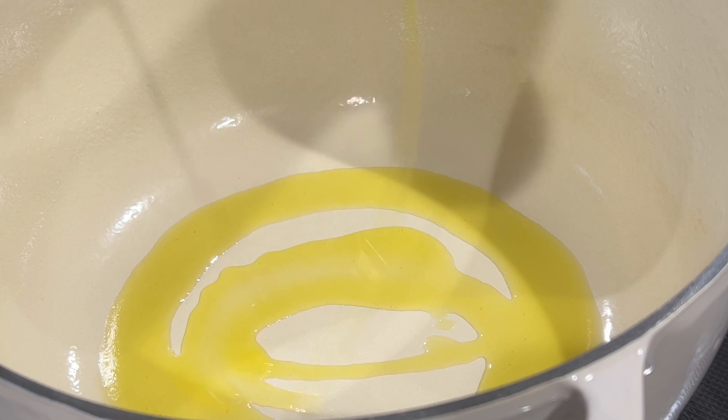First I'm going to heat my dutch oven and add in some extra virgin olive oil. Once the olive oil is hot, I'm going to add in my chuck roast. This chuck roast is about three pounds.